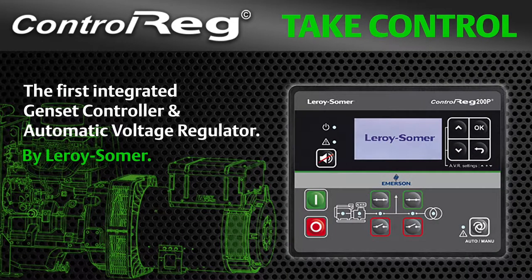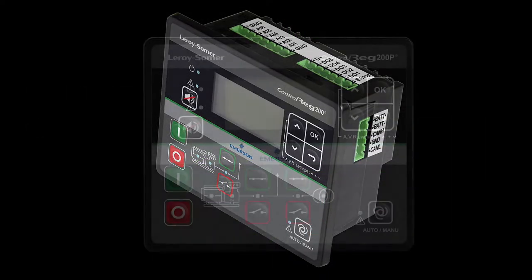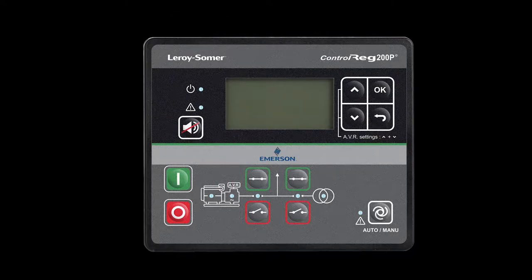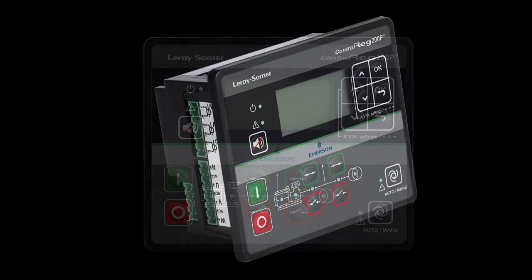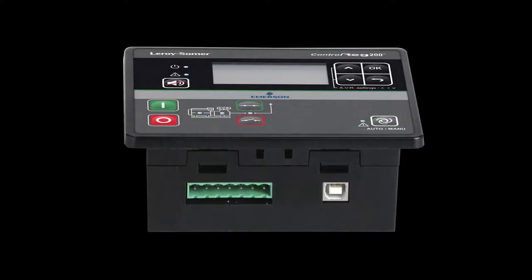Hello and welcome to our training videos for ControlRig. ControlRig is a combined solution integrating a genset controller and a voltage regulator. It allows you to manage and monitor a genset operation from a single interface.